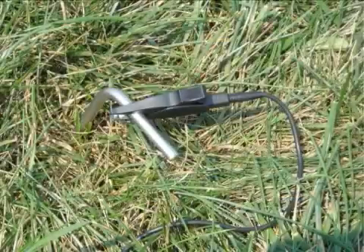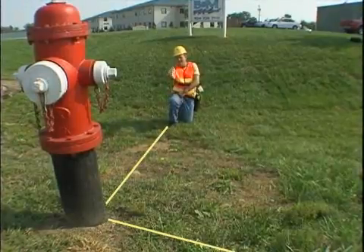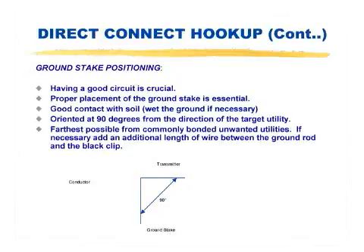The ground stake should be as far from the near-end connection as possible, and also well away from the trace path. Extending the stake at an offset angle of 90 degrees is usually the best option. Ground stakes can be reset after the actual trace path has been discovered.